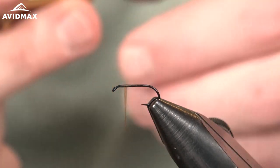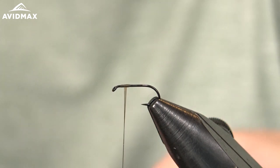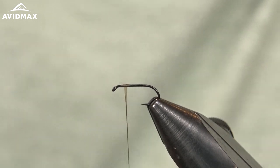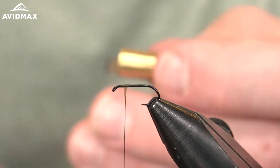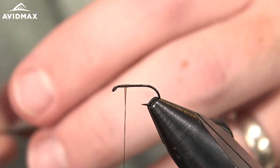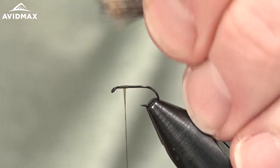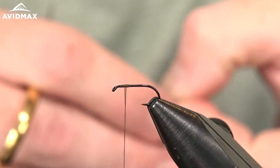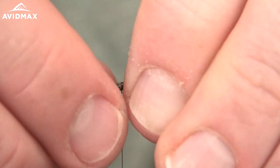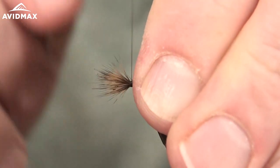You can see they've got a nice black coloration on the tips. I'm actually going to pull it out of the hair stacker reverse of how I usually would, because I'm going to tie the tips in facing forward on this fly — as opposed to like an elk hair caddis where they would be pointed rearward. So we have our tips aligned there pretty well. We're going to measure out our tie-in point using the hook shank — right about the length of that hook shank. Transfer that up to our tie-in point, just a couple of hook eyes back.